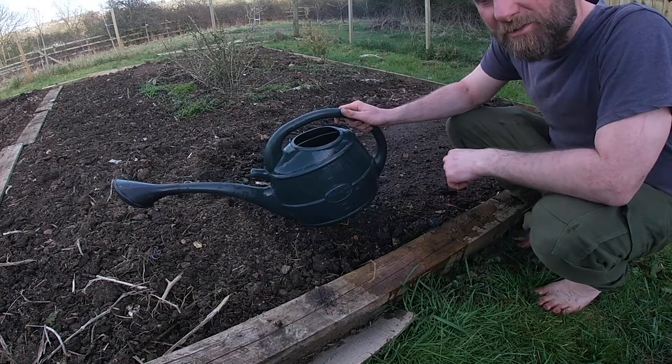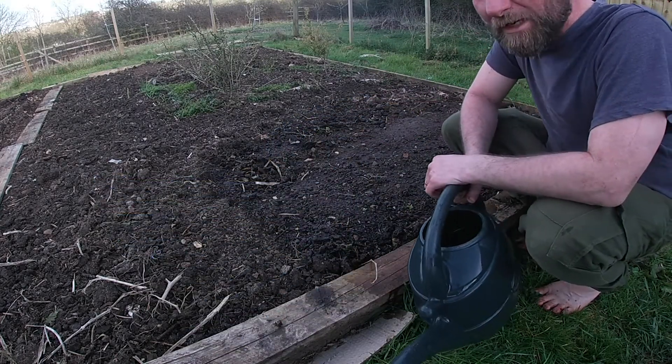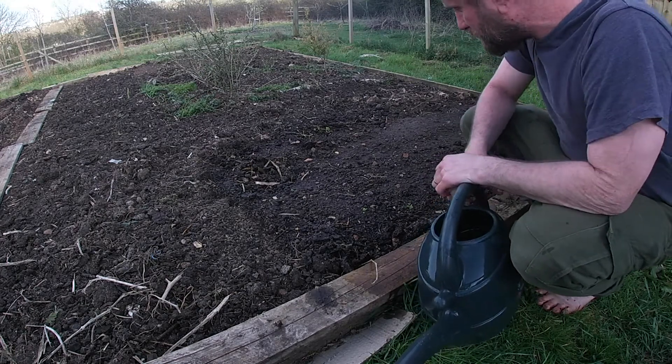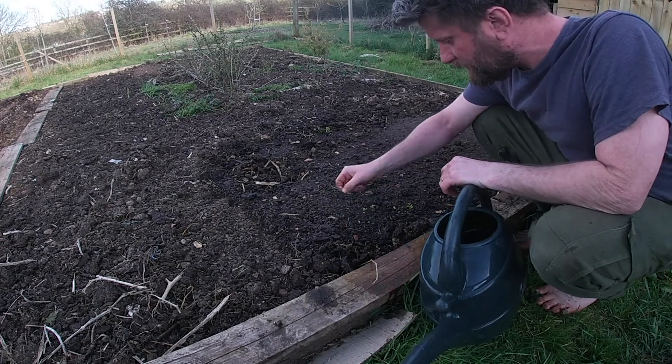Because carrot seeds are notoriously hard to germinate, you've got to keep the ground really, really moist, according to what I've just read. So I'm giving it a good soaking to begin with before we plant the seeds.